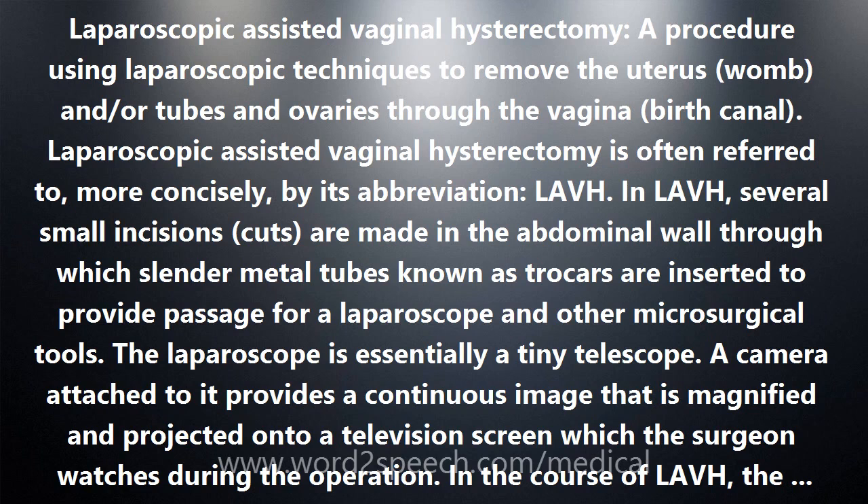Since the incisions are small, the scarring, pain, and recovery time from LAVH are usually less than with an abdominal hysterectomy, which requires both a vaginal incision and a 4–6 inch (10–15 cm) long incision in the abdomen. Not all hysterectomies can be done by LAVH; there are certain conditions that necessitate abdominal or vaginal hysterectomy.